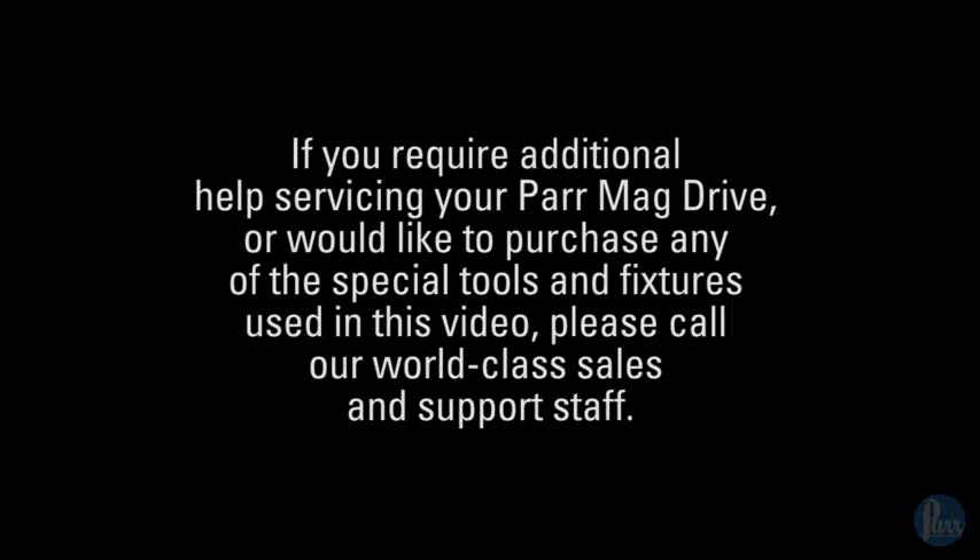If you require additional help servicing your PAR mag drive, or would like to purchase any of the special tools and fixtures used in this video, please call our world-class sales and support staff.